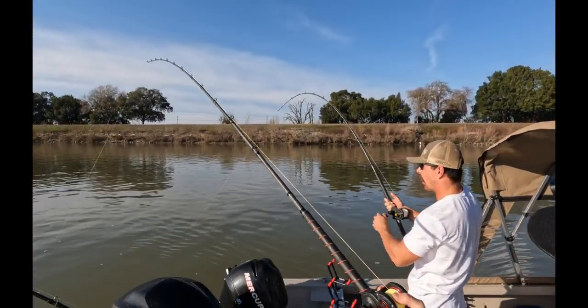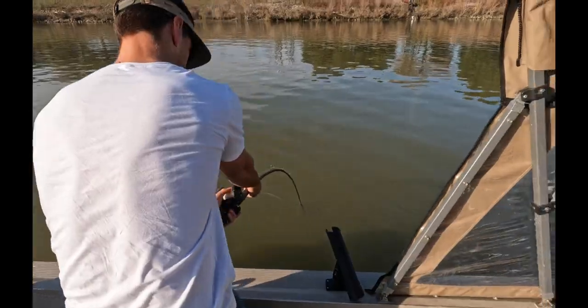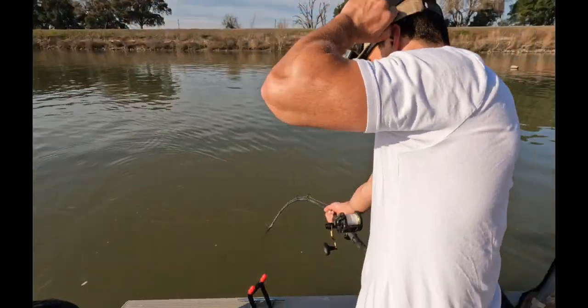We're about to leave, guys, and we just hooked up. The only problem is he's hooked in my line. So I'm going to keep it loose. I think you're just like that — yeah, just like that. All right guys, we're back in action here.